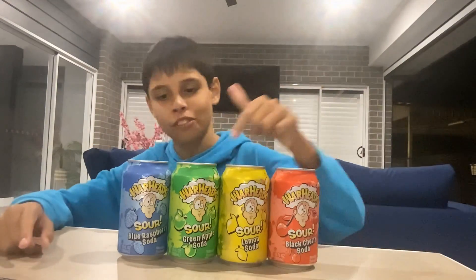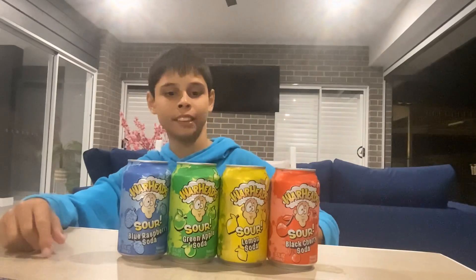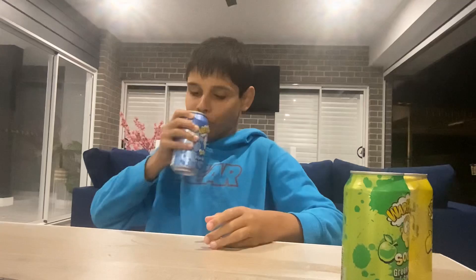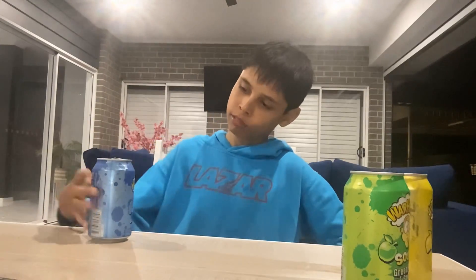Hey guys, today I'm gonna review these Warhead drinks and see which one tastes the best. Today we're gonna try the blue raspberry soda. Let's give it a crack. It's a blossom. I'm gonna give it a 70.